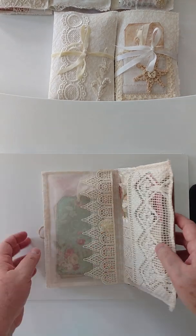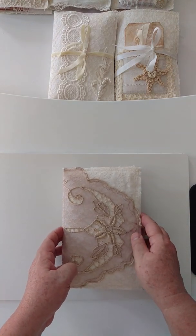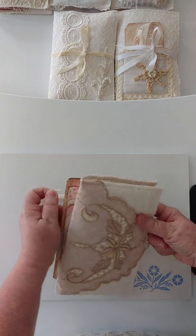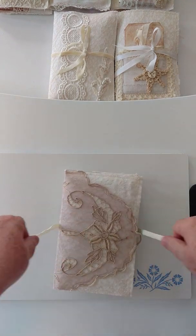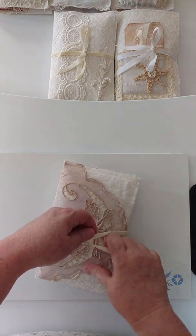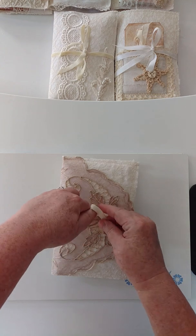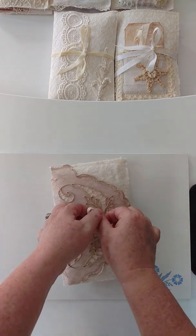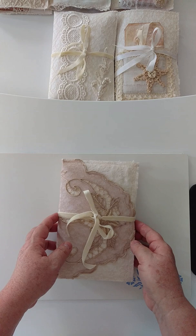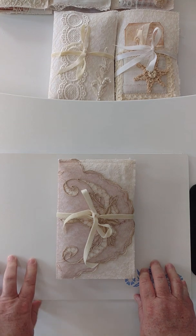So this is the fourth journal packet that I'm offering. Again, the Etsy link will be listed below if you're interested in purchasing it. I hope you enjoyed the video. Please feel free to leave me any questions or comments you may have, any suggestions for improvement. It's been a while since I've done videos and I can really tell it — this is like the third take to get all of these things videotaped. I hope you have a wonderful day and a blessed week. Take care. Bye-bye.